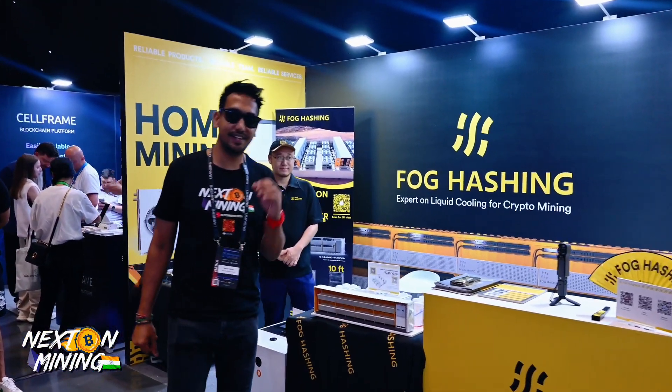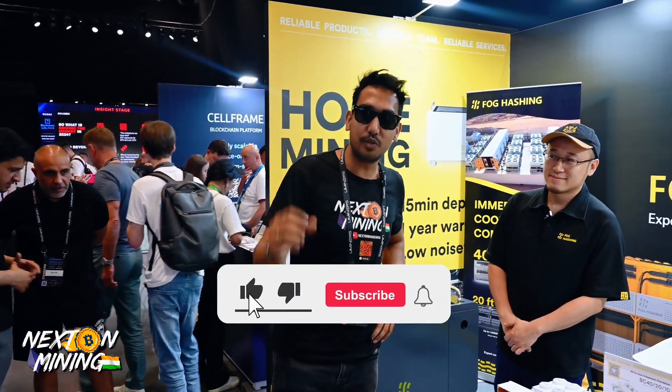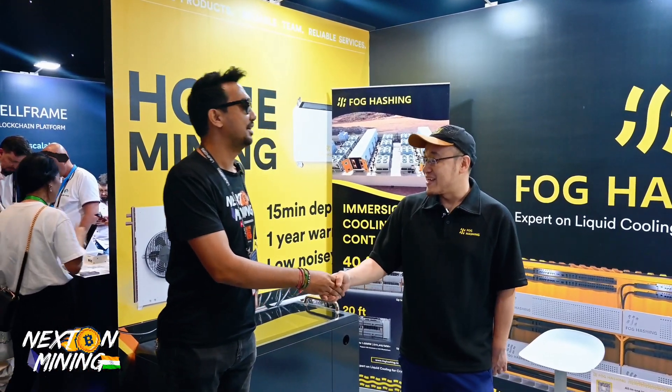Hey guys, welcome to Next Stop Mining India. So excited to be here at Foghash — we have used their product and they're getting very popular in India. Over here we have Edward from Foghash. Welcome to the channel, Edward. Thank you very much. So can you tell the new viewers about Foghash and what Foghash is?